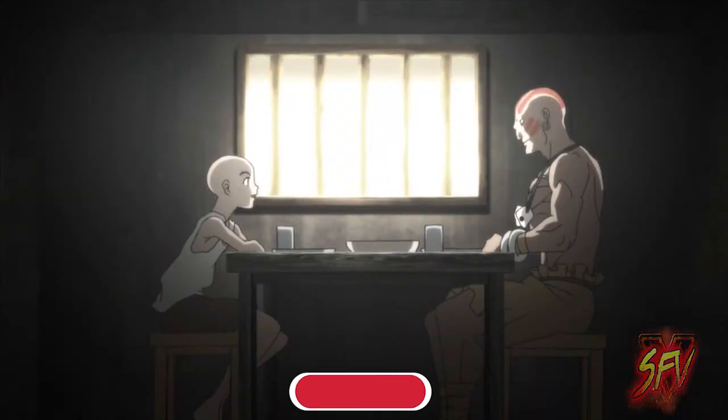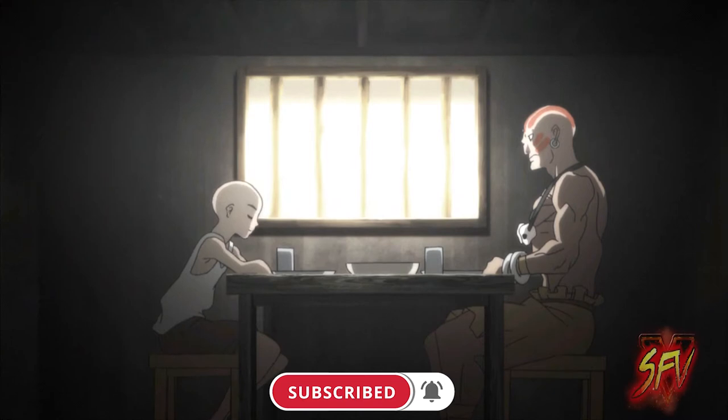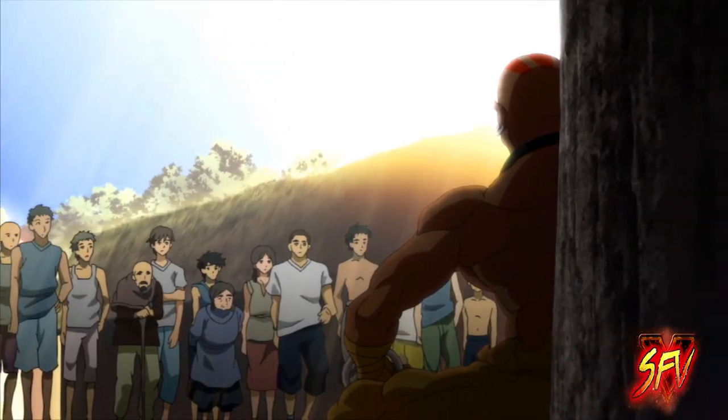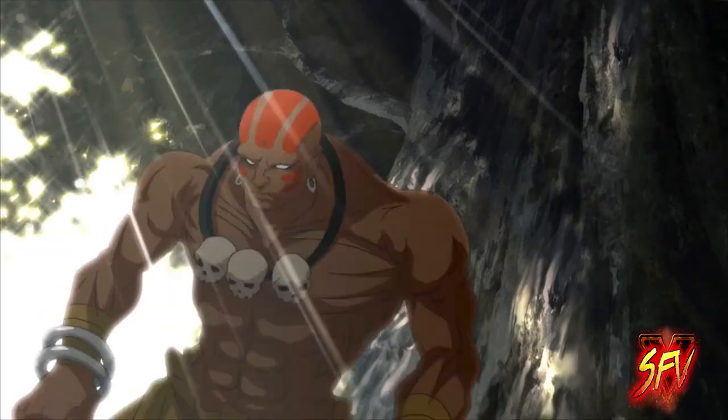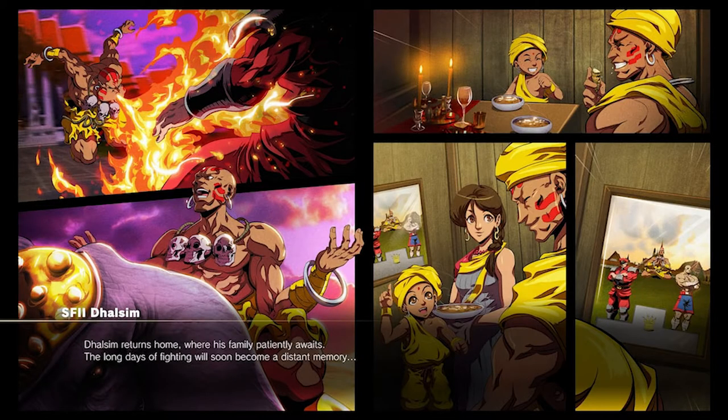Dhalsim is quite stoic, serious, self-disciplined, humble, and also very stern when needed. Being a pacifist, he will never hurt a person more than necessary or kill an adversary, even the evilest ones such as M. Bison.